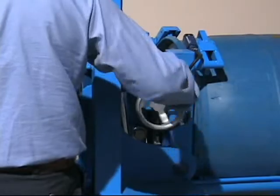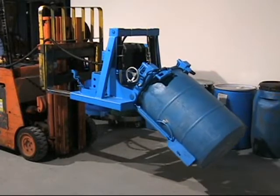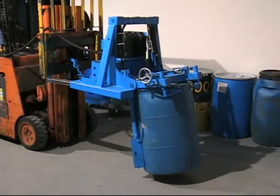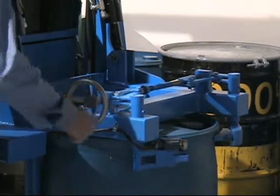More Stack will not allow you to tilt the drum without the clamp engaged. Tilt your drum to upright position and lower it to the floor. Release the clamp and you are ready to move on to the next drum.